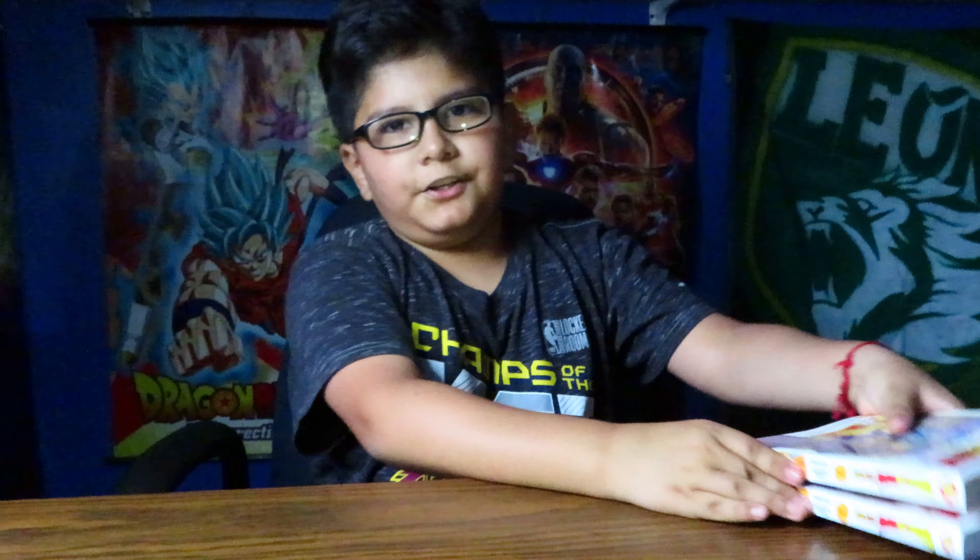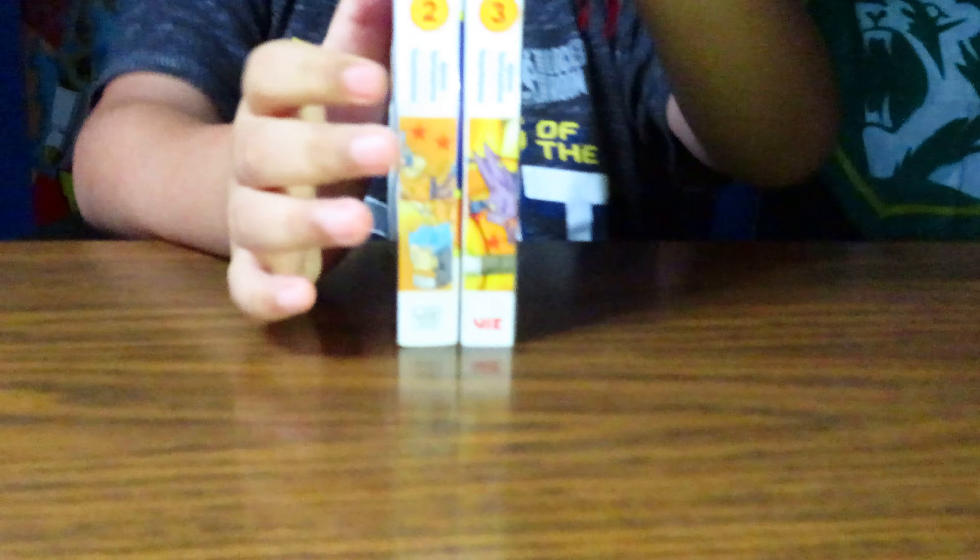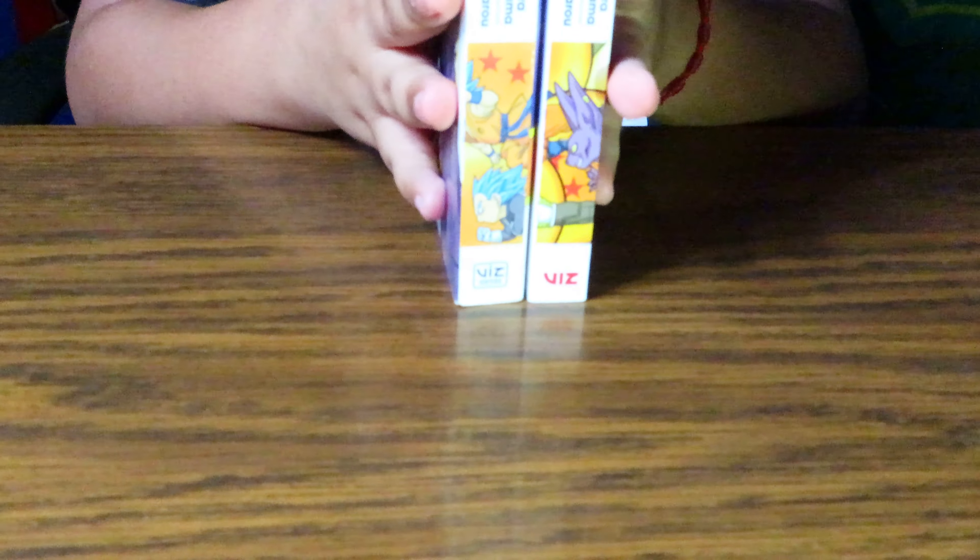You can also combine these. All I need to get is volume 1 and then I can combine them. I'm trying to collect the whole set to see what's going on.